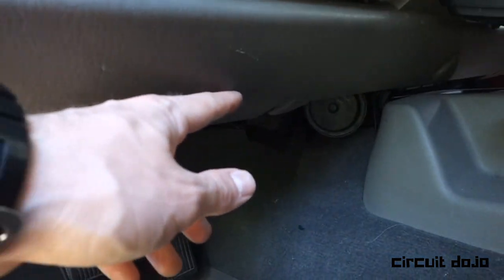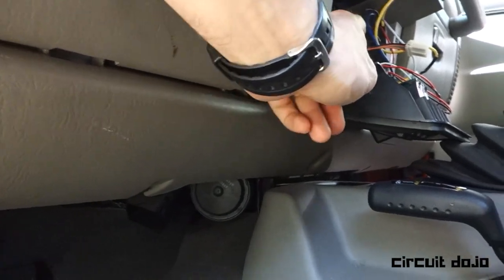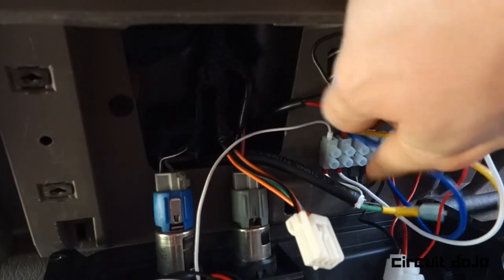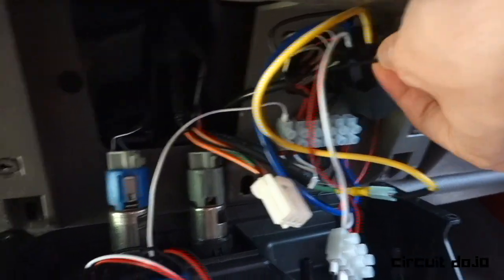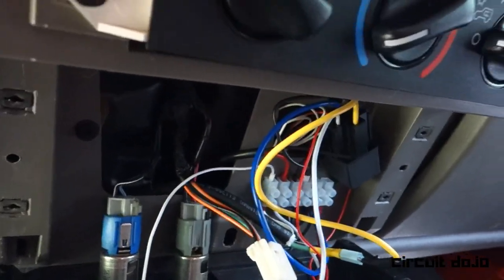Looking from the outside, the wiring comes in from the bottom and snakes up along the inside of this plastic piece, then jumps up into this area. When we were looking at the wiring inside, you could see most of the multi-conductor wires coming in from this side — including this one and the one that is the connection to the ignition switch, which is providing power to that relay to power all this circuitry up.